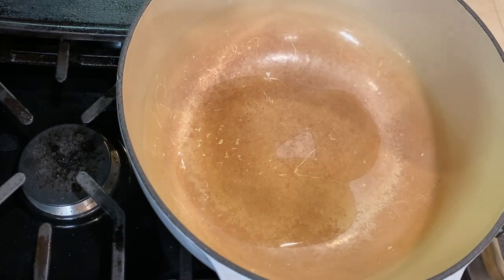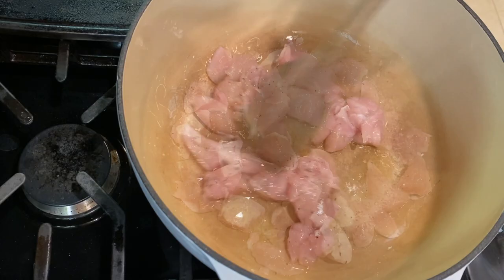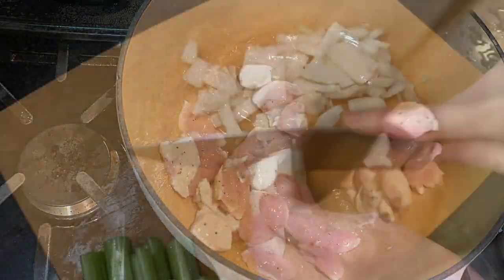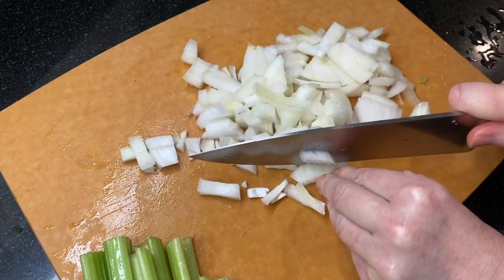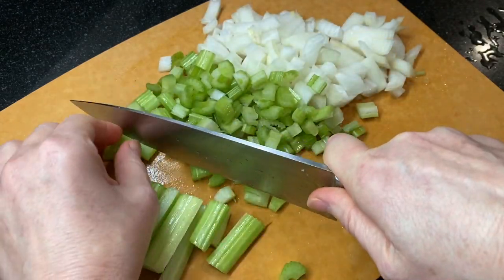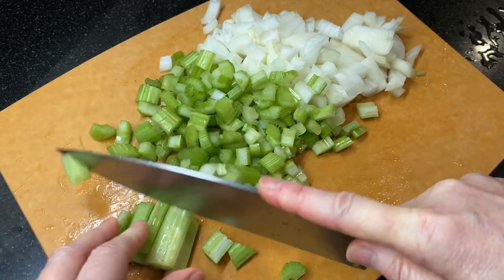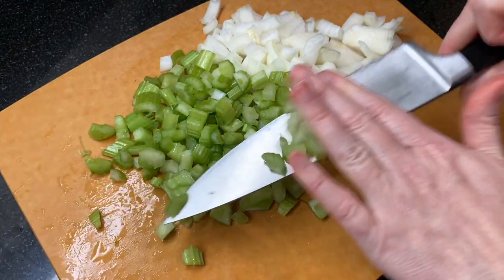Heat a large heavy bottom pot over medium heat, add a tablespoon of avocado oil, and cook the chicken for five to six minutes. While the chicken is cooking, dice about a half cup of onions and a half cup of celery — I like to use sweet onions as the flavor is less harsh. Add the onion and celery to the chicken and cook until the vegetables begin to soften, about five minutes.